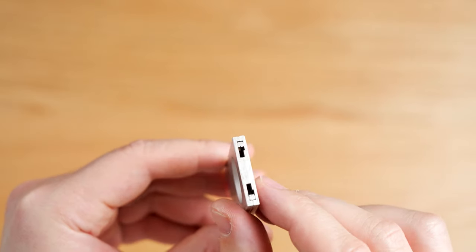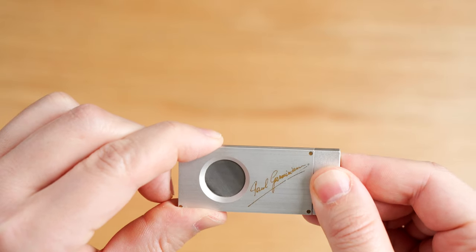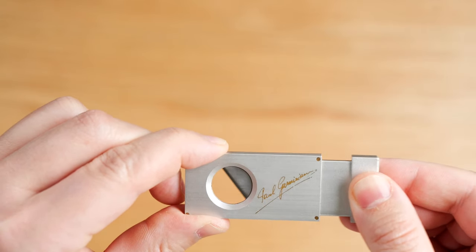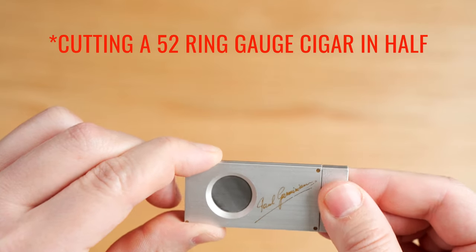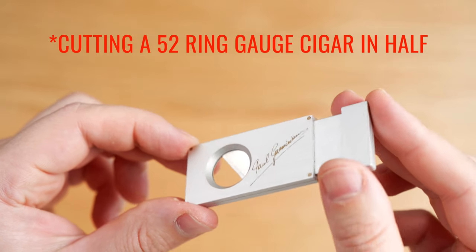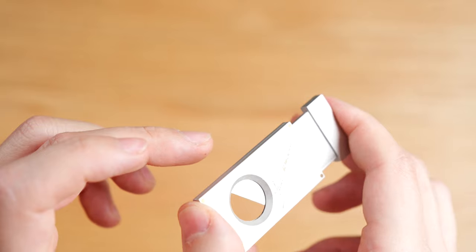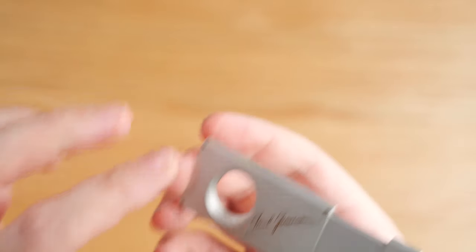It measures 2.5 inches long when closed and 3.5 inches when fully open, and it's only 1.25 inches tall. It's capable of cutting a 52 ring gauge cigar, and although you can get larger cigars into the opening, anything above about a 58 ring gauge and you're going to have some major issues.